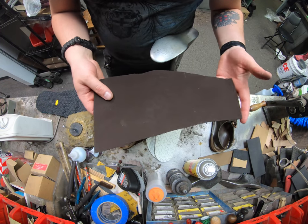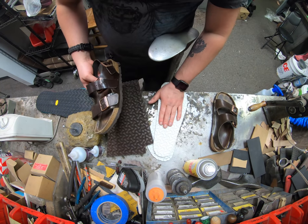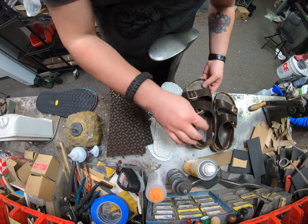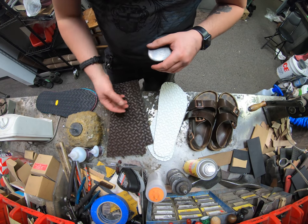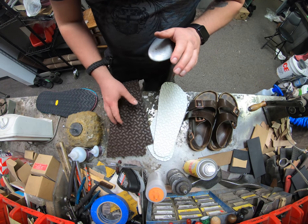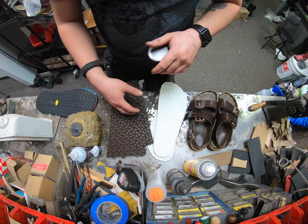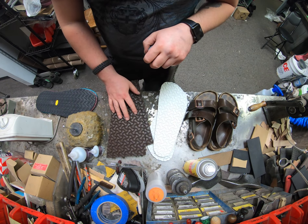Once it's adhered I'm able to cut and trim it out. You've got the option to do the original Birkenstock sole, but unfortunately for cobblers we only have three color options: black, brown, and white. No other colors. So if you have a pair with orange or blue soles, unfortunately Birkenstock does not want to send those colors out to any cobblers. I've talked to their sales reps a few times and they're just not wanting to do it.